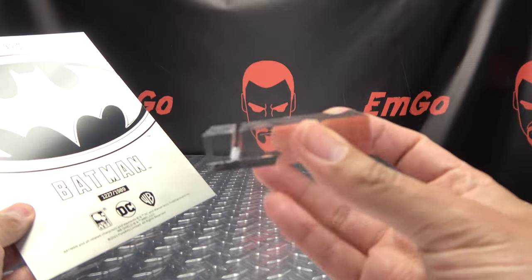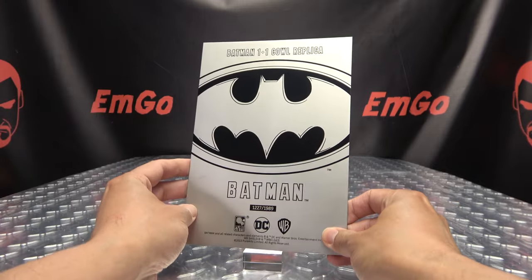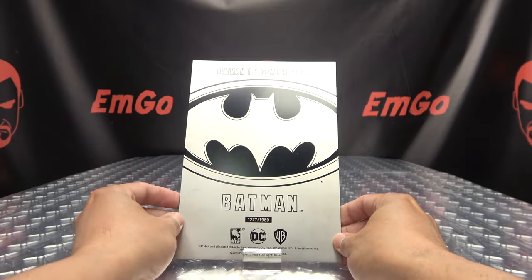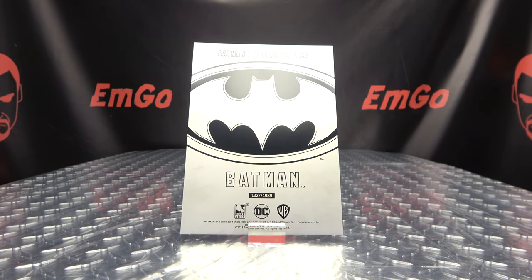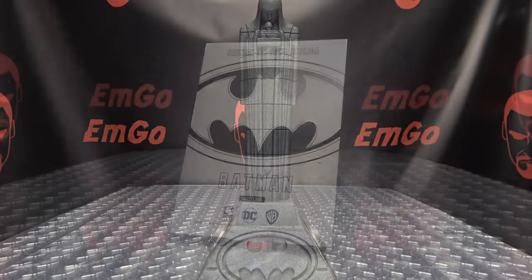You do get a little acrylic stand here, so you can take it and just plop it down so you can display that proudly. It's a thing you can do if you want to do it.